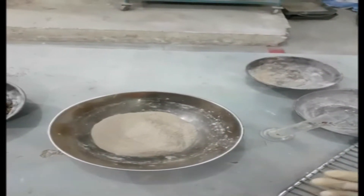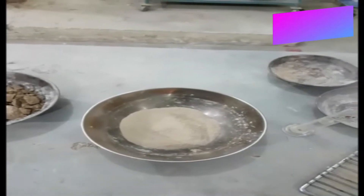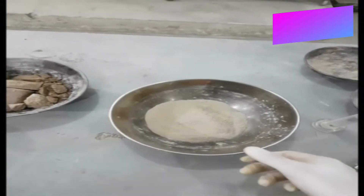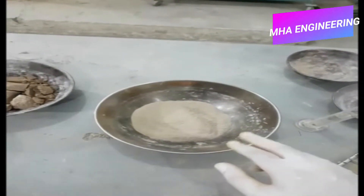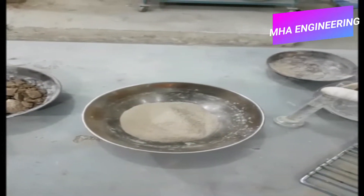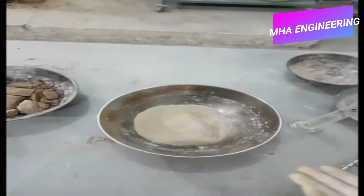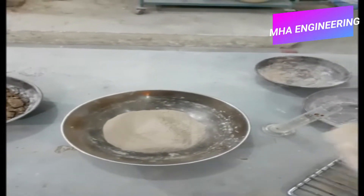Today we will be performing the unconfined compression test. This test can be performed on both undisturbed soil samples obtained directly from the field, or on remolded soil samples. The remolded soil samples can be made using disturbed soil to form a cylinder at a specific field density and moisture, or by using the soil's compaction curves from standard or modified Proctor tests to prepare samples at any required density or moisture along the curve specifications.